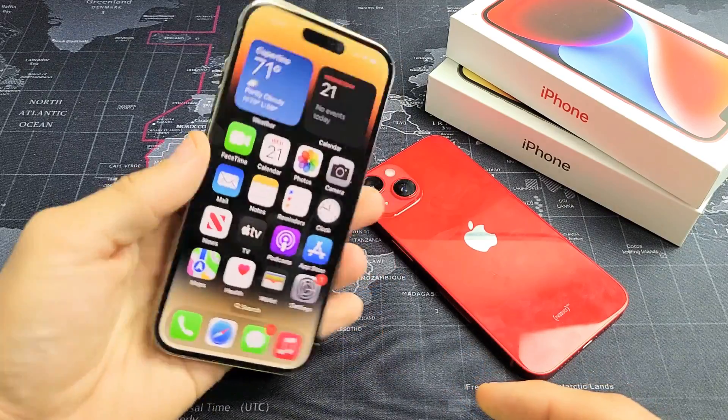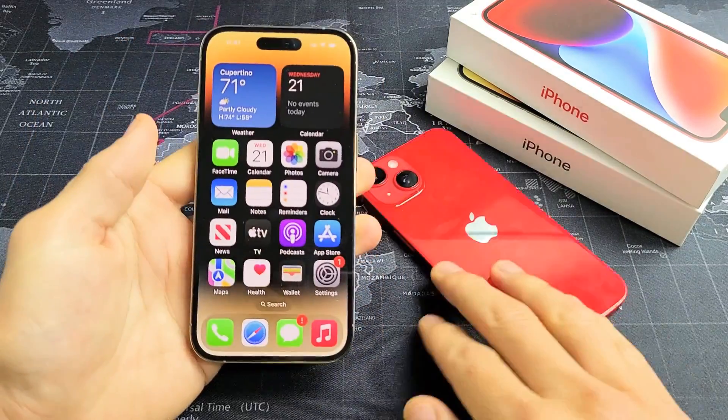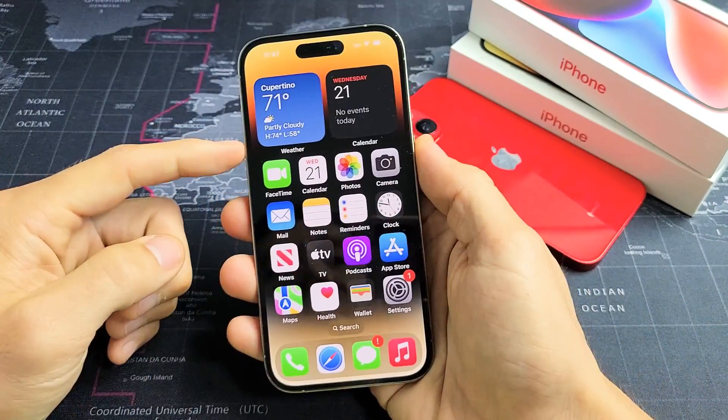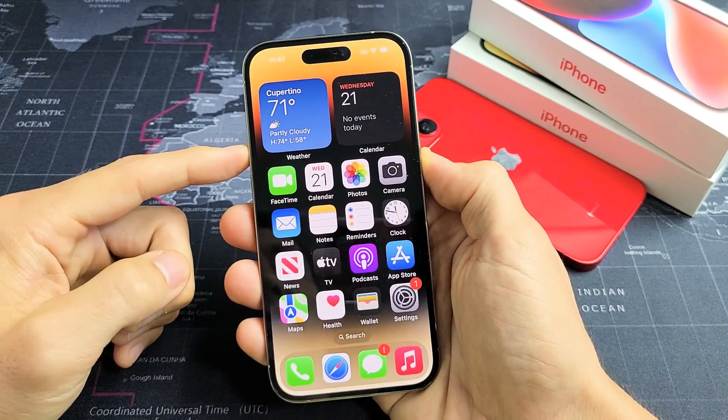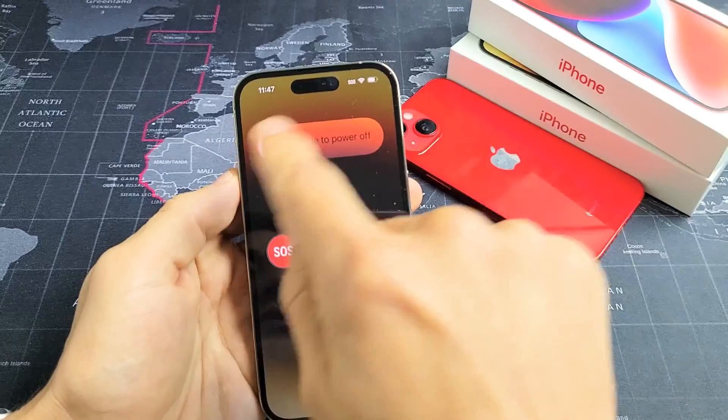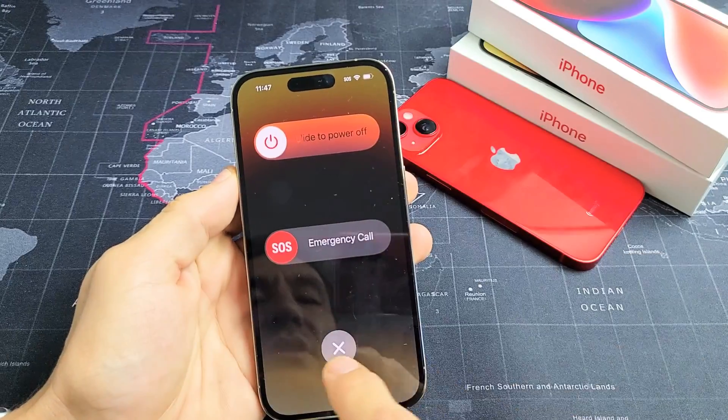I'm going to show you how to force a restart on one of your iPhone 14s. You typically want to do a forced restart if you can't power off the traditional way, maybe because your screen is unresponsive or is frozen and you're not able to slide off.